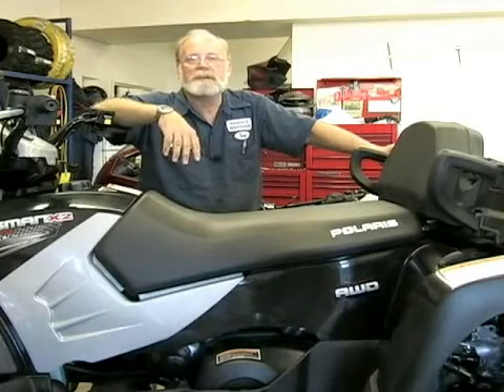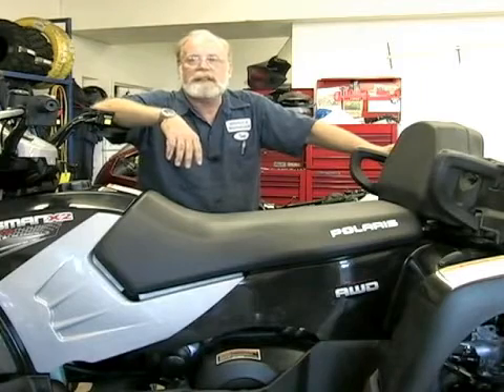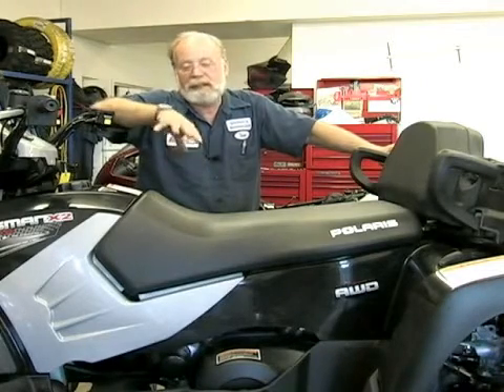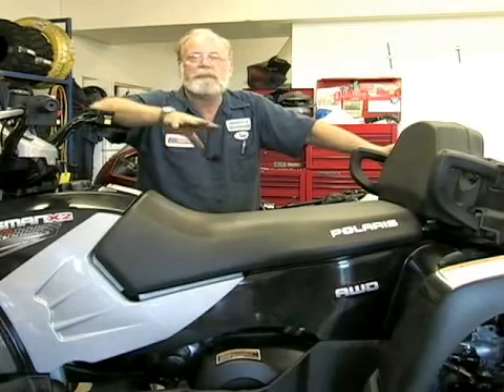On behalf of Expert Village, my name is Tom Rowland, and we're at Cottonwood Motorsports. I'm here to tell you about doing a service on a Polaris quad, and this is fairly representative of many of them.